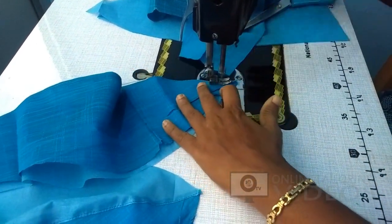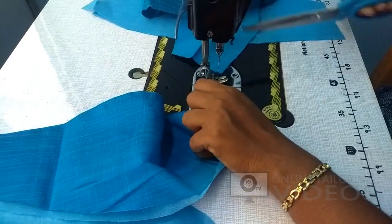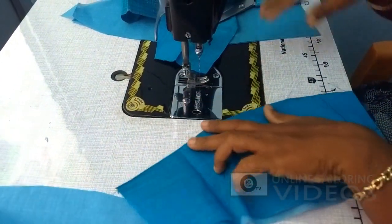We will cut the piece and cut the piece.